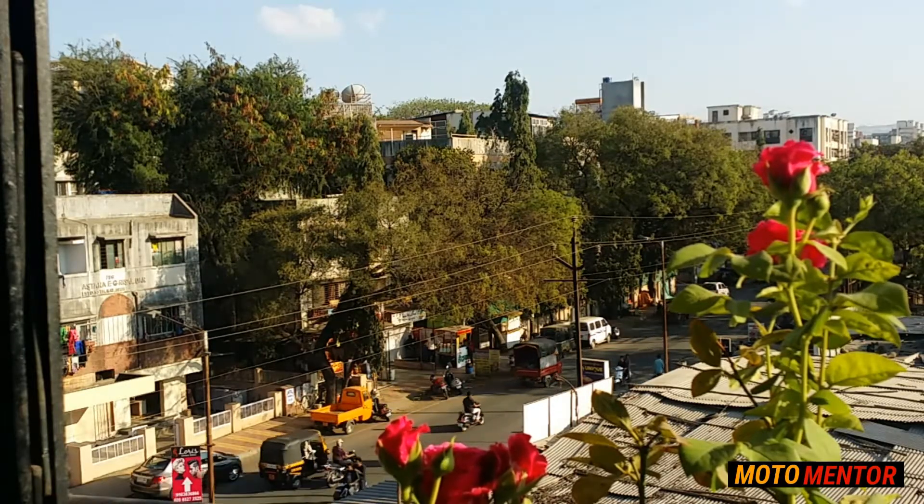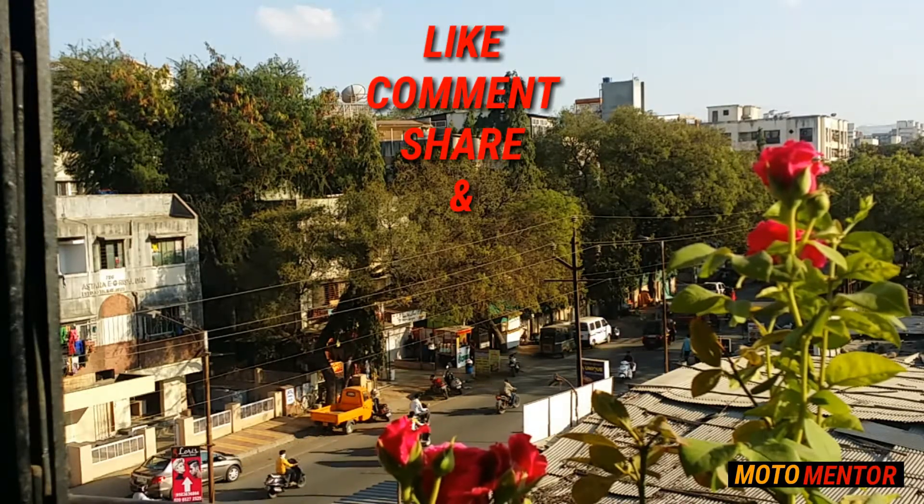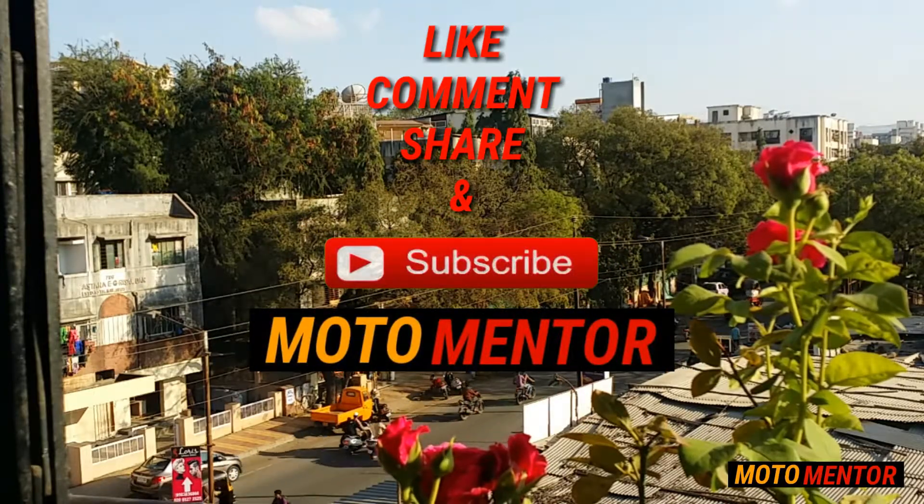I would really love to know what you think about this — put your comments in the section below. If you liked this video, hit the thumbs up button. That's all from me, thank you for watching ModoMentor.